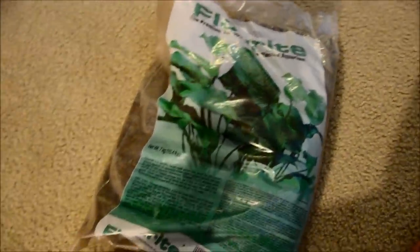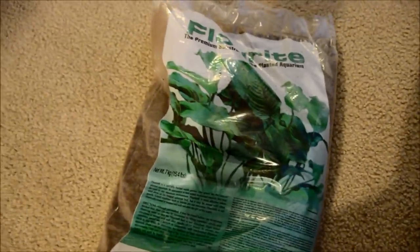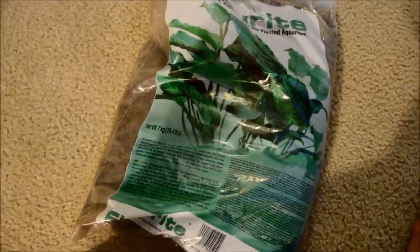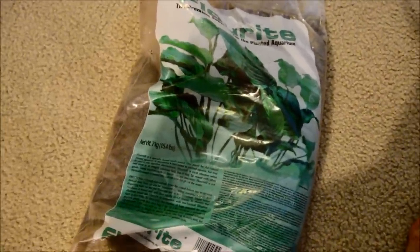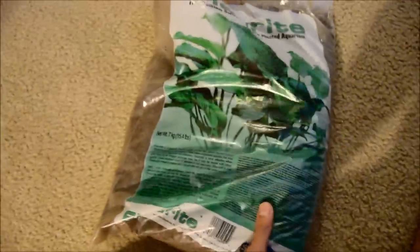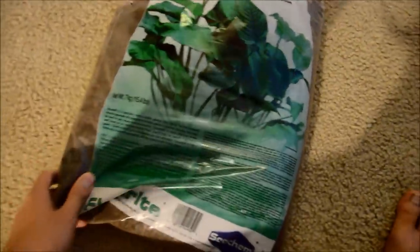I've heard mixed reviews of this. My 125 I use the EcoComplete and that's been working really well. I wanted to try a new substrate, just more experimenting and for the learning experience. I have the ADA soil in my 60P, and I figured I wanted to try this, and maybe eventually I'll try dirt.